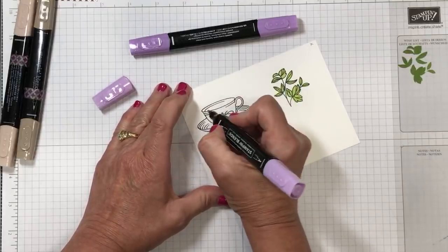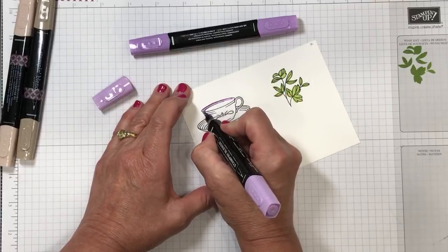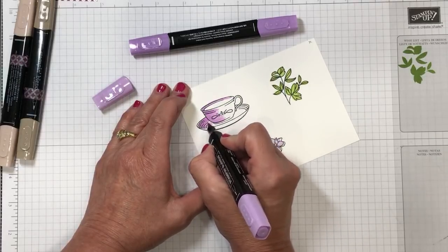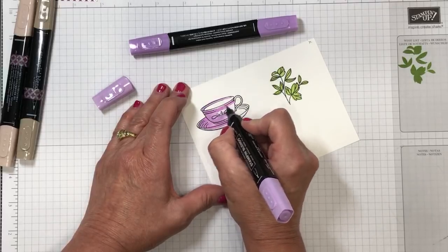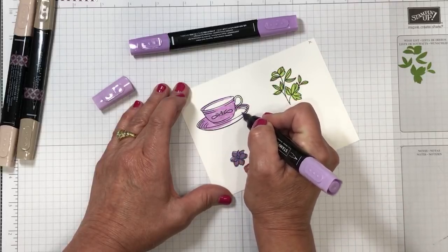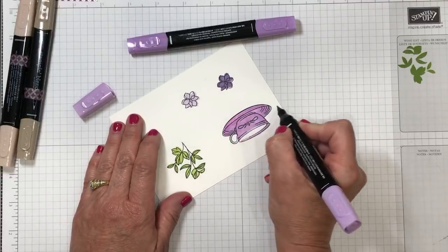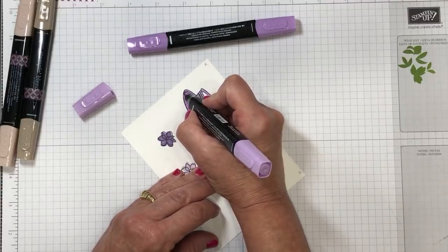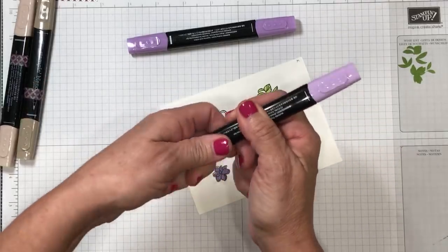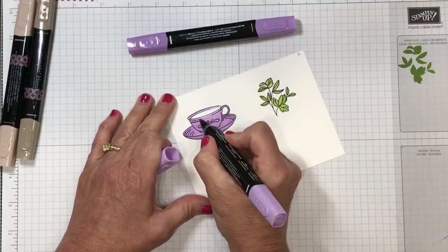I'm going to be a little brave and come in with the light shade right around the rim of the cup, then color this area and pull the color. I'm making the whole thing this beautiful Highland Heather purple. Do you see how I'm turning the paper? Oftentimes when coloring we try to keep going in the same direction and it's really challenging for our hand, so I like to turn the paper to make it easier. For the teacup handle, I'll flip and use the chisel end to get inside there — that makes it really simple.